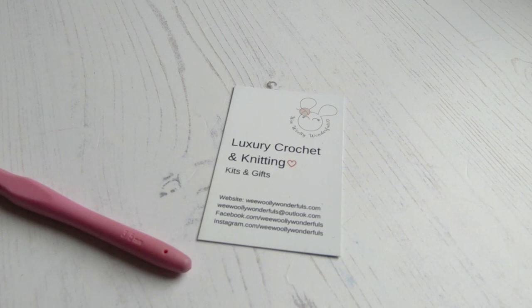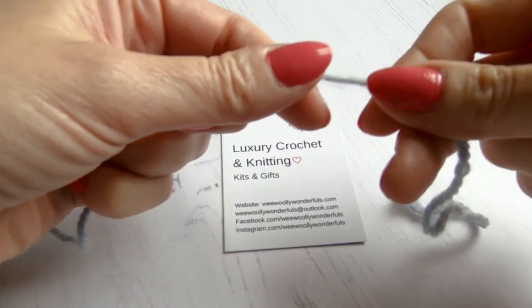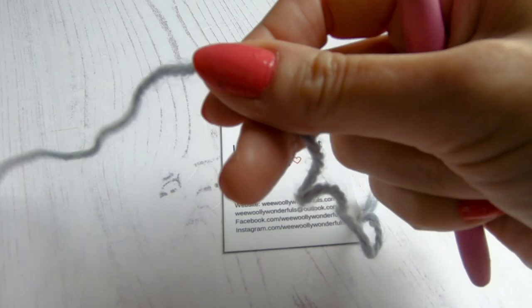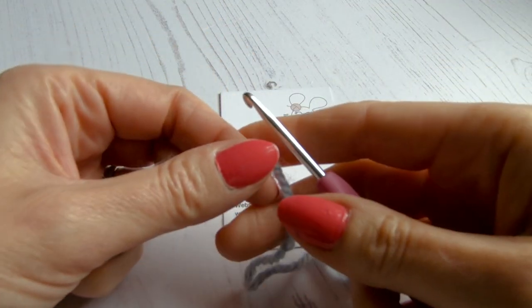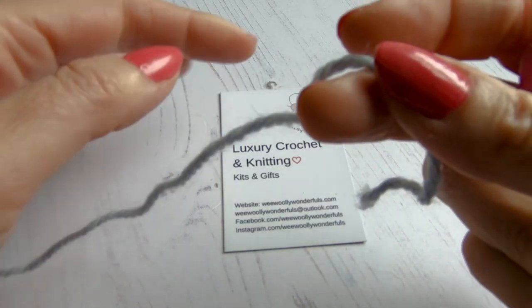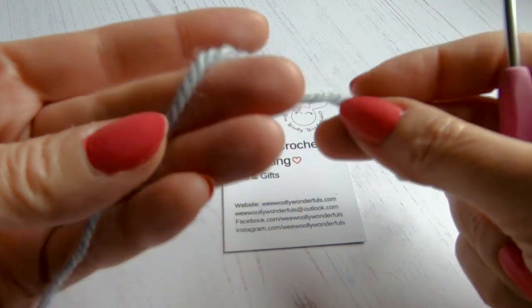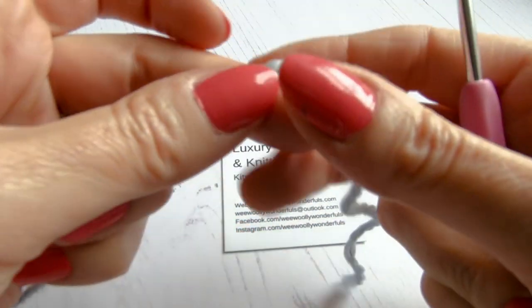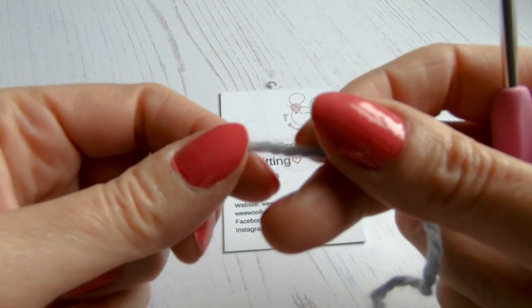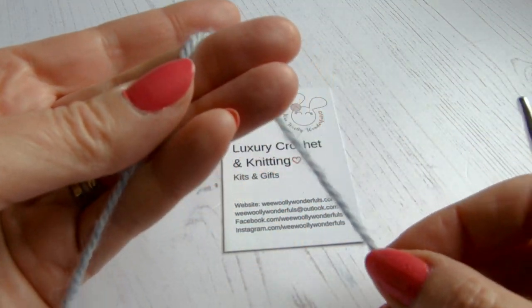So persevere — once you can do it, you've literally got the hardest part of amigurumi mastered. If you're really struggling, try our cheat version to get you started. Firstly, we're going to hold our wool — this is an aran weight — and we're going to use a 3.5mm crochet hook. We're going to wrap the wool around our fingers to give us our ring.